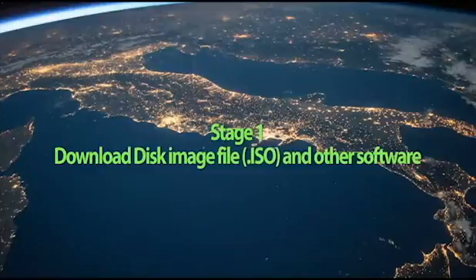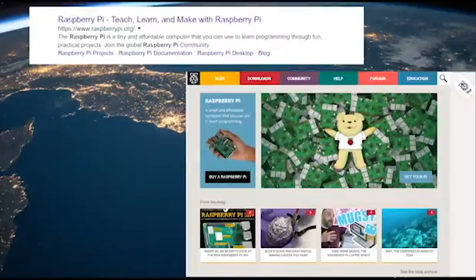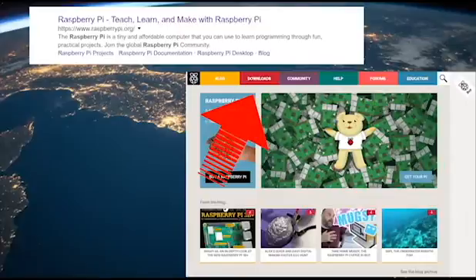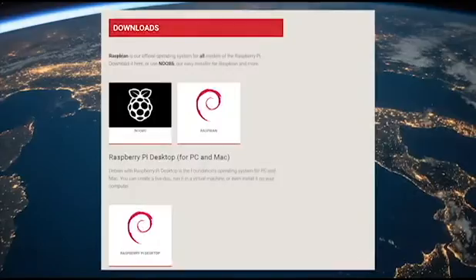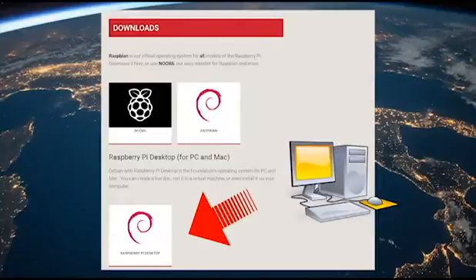Welcome to stage one of the tutorial. In this stage we're going to be downloading the Raspbian disk image file, or ISO file, from the internet, and also downloading some other software that will help us. First, let's download the Raspbian ISO. We have to go to the Raspberry Pi website and click on the downloads link. When you click downloads you'll come to a page with a few options, and the one we're looking at is the Raspbian desktop edition. This is the version that works on computers — the other options work only on the Raspberry Pi machine. Let's download the Raspbian desktop edition and save it somewhere we can remember.